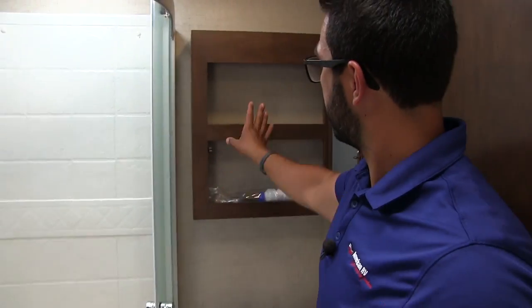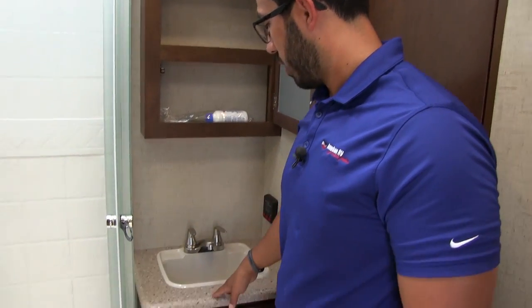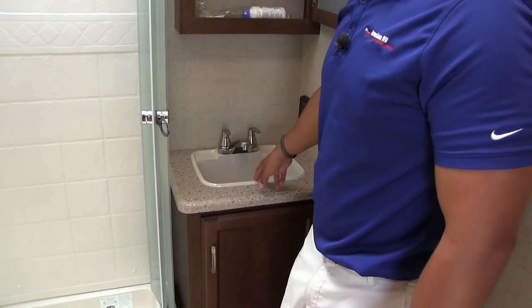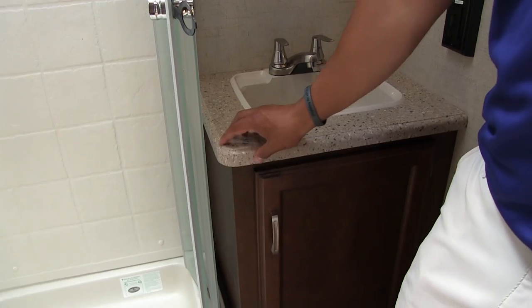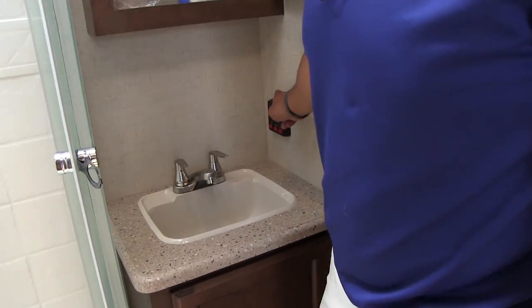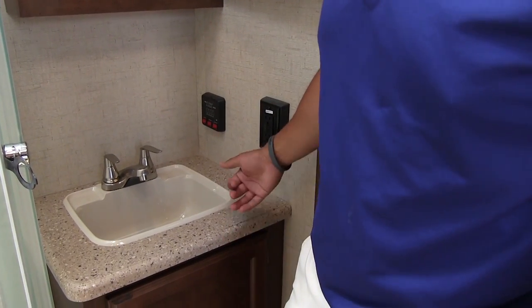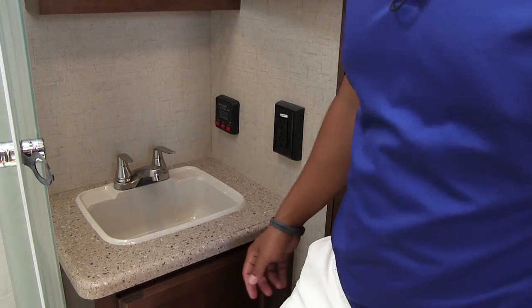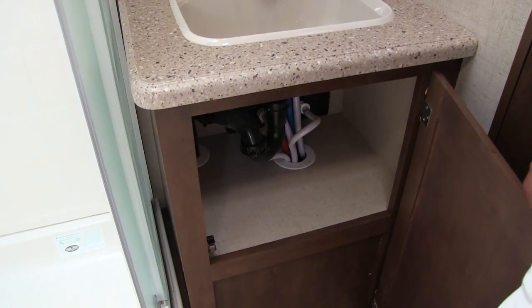Right over to the side is your mirrored medicine cabinet with storage inside. Right down below you have your sink — the countertops match the ones in the kitchen with that nice seamless countertop. There's an electrical outlet and the tank monitoring panel is in here too. That's what you want to pay attention to for checking all your tank levels, turning on your water pump, and things like that. Underneath you have some additional storage.